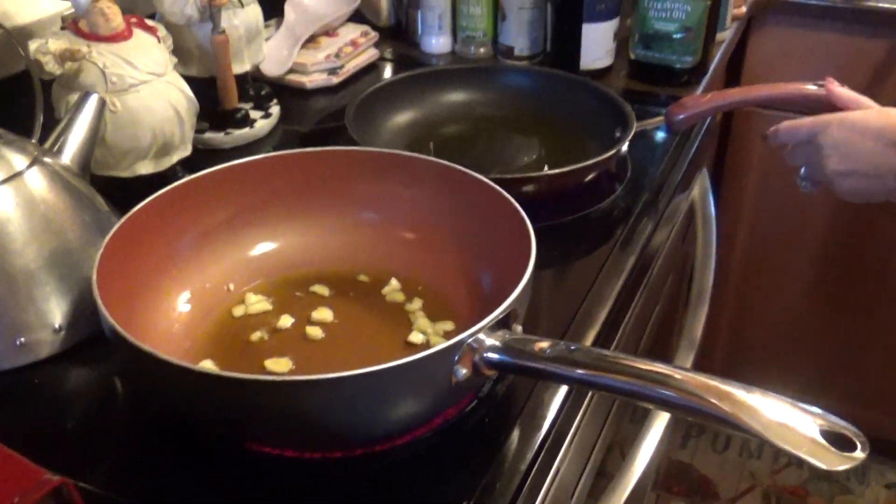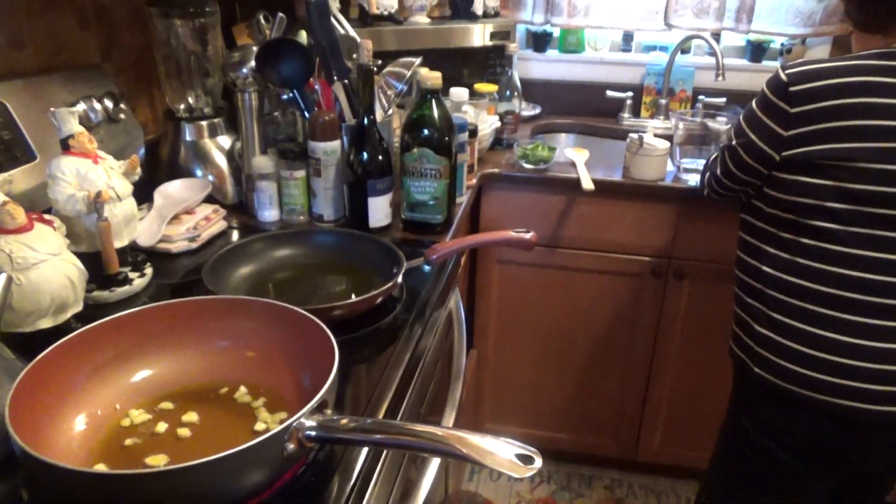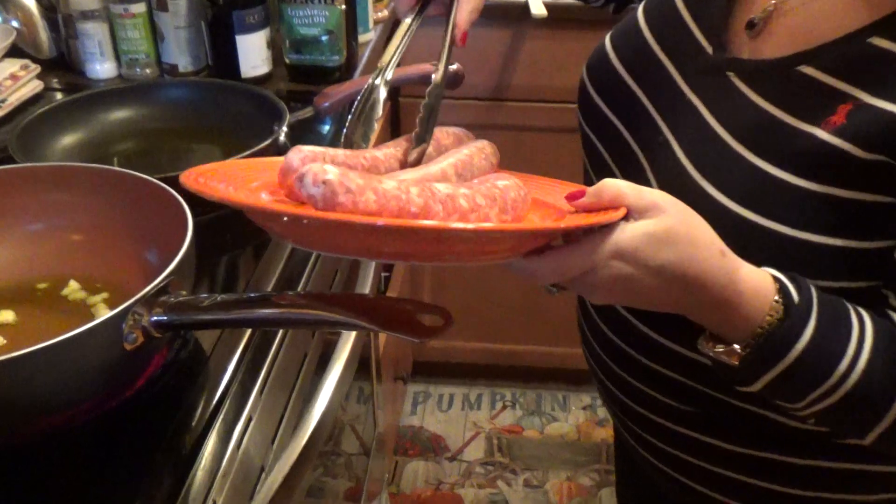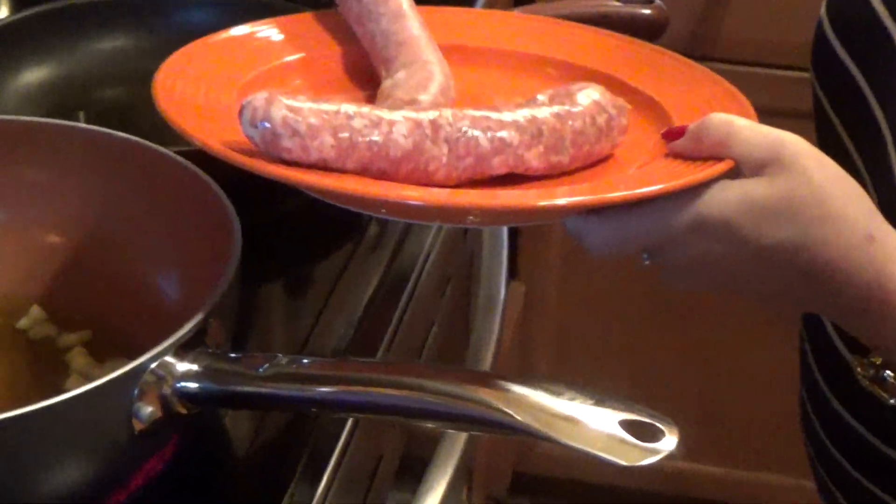Now in this pan here, I went to the butcher and I got delicious Lagostino's sweet sausage. I'm going to brown it in here.